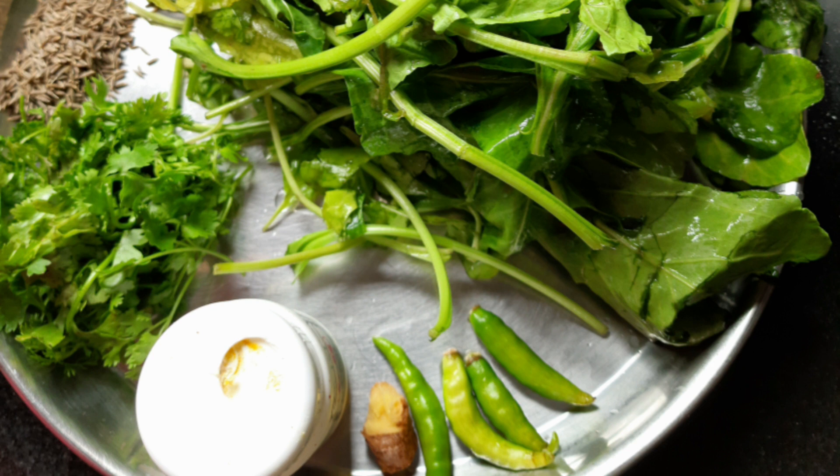We need Palak, Green Chillies, Ginger, Heng, Coriander Leaves and Cheera. Let's get started.